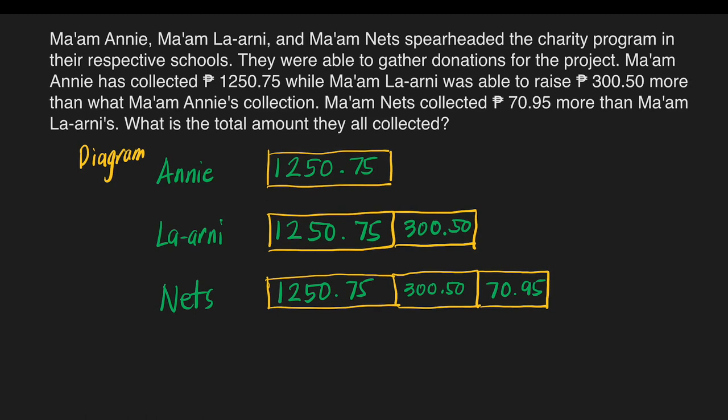The question is: what is the total amount they all collected? We need to get the total amount Mom La Arnie collected and Mom Nets collected, and add it to the money collected by Mom Annie. Let's find out first how much money Mom La Arnie collected. We have 1,250 pesos and 75 centavos plus 300 pesos and 50 centavos. We must make sure that we align our decimal points.